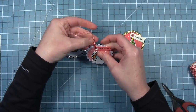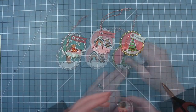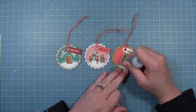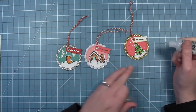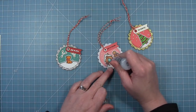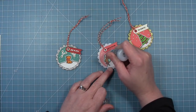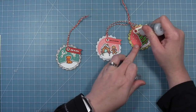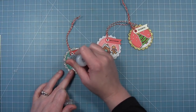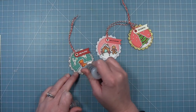I'll do that same thing to all three tags so they match. Finally, I'm adding a little bit of stardust stickles just as accents — adding it to the ornaments on the tree and to the snow on each of these little scenes. I put some on that white icing on top of the gingerbread house, and I'm also going to add just a little dot to all these little stars in the constellations that the little fox is looking at.